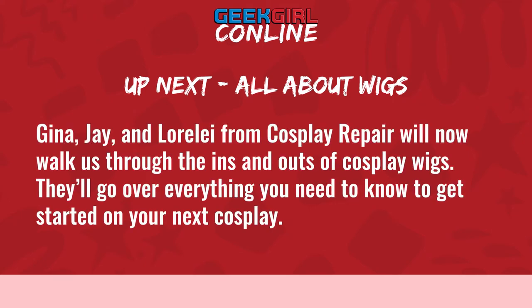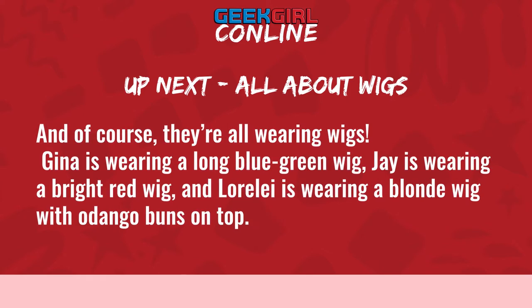Gina, Jay, and Lorelei from Cosplay Repair will now walk us through the ins and outs of cosplay wigs. They'll go over everything you need to know to get started on your next cosplay. And of course, they're all wearing wigs!